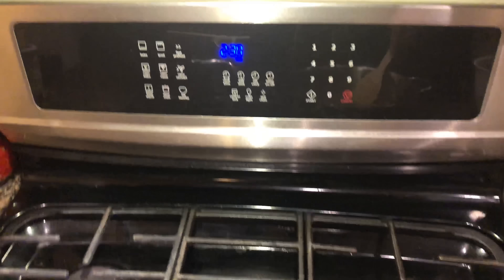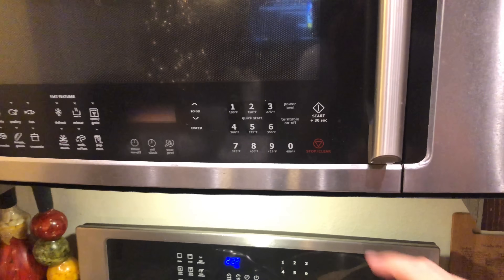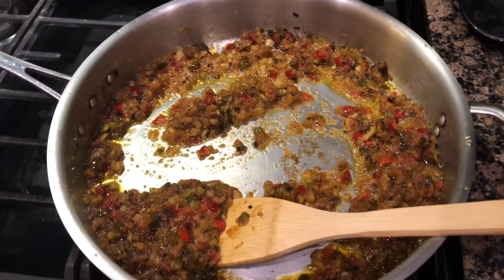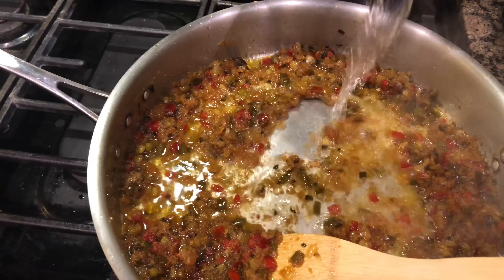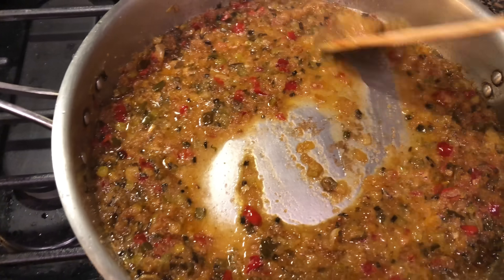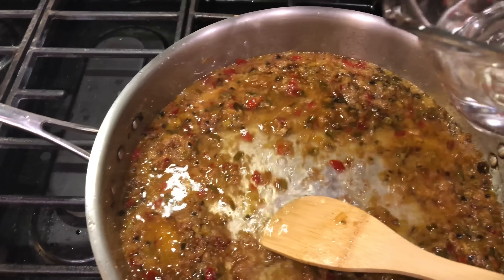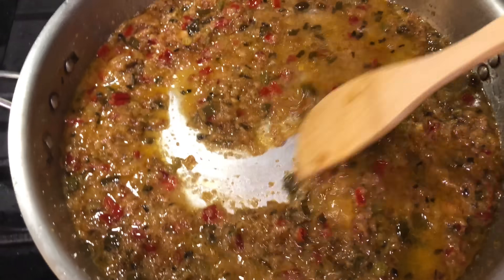We're real close. I got about two minutes left so in the microwave I'm heating up two cups of water — want to get that nice and hot. Our water is hot, it's been another 30 minutes of cooking. At this time we're going to add a little bit of this hot water to the pan — start stirring. Perfect, turn that in — look at those colors come together!